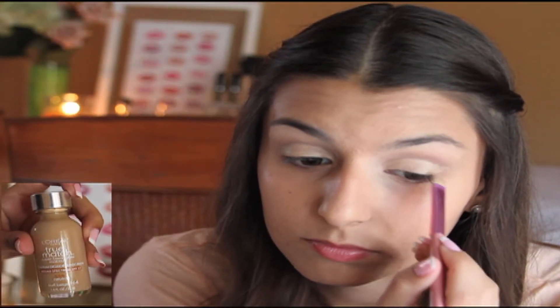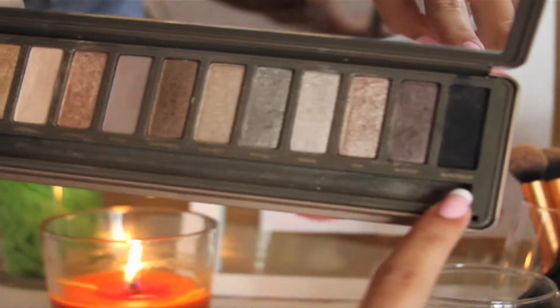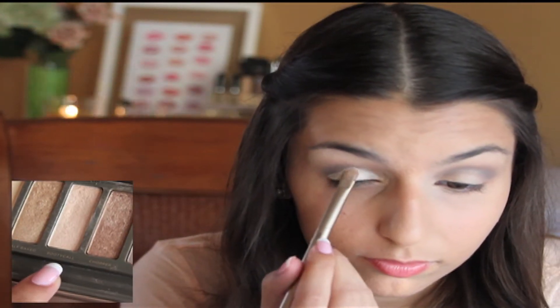To give a sharper appearance of the cut crease, I went back in with some foundation and put it all over my lid. Then I decided to take the shade Blackout to deepen the crease even more. It'll start to look a little messy at first, but it will look better once you blend it out. Then I'm going to take the shade Booty Call again since the color got blended away.